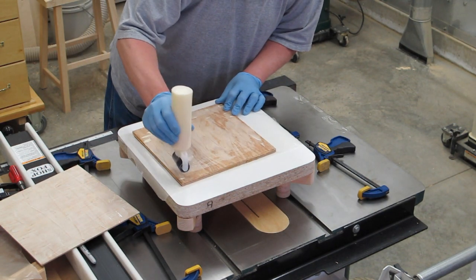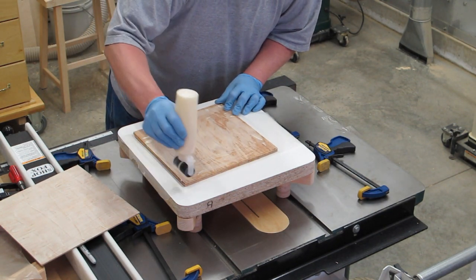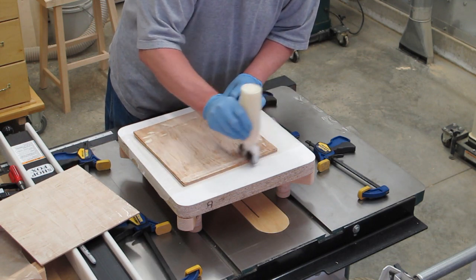These rollers are not terribly expensive. If you're going to do this, it's a pretty good investment.